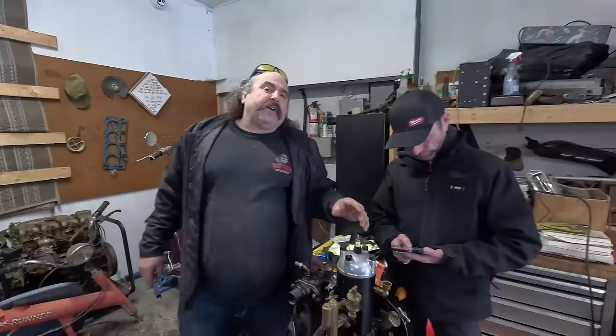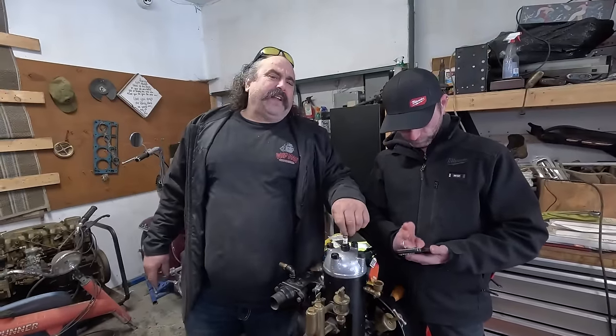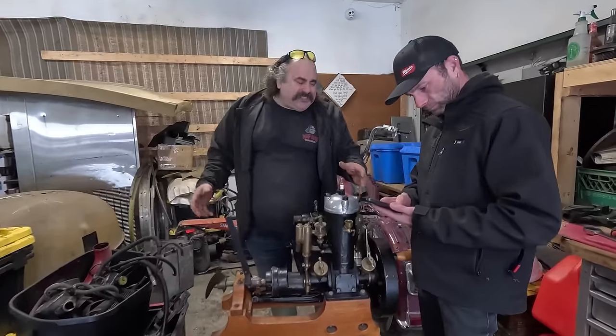Anyways, today I'm trying to figure out exactly what I bought here at an auction sale. I saw the motor, fell in love with it, and had to own it. It's a 1934, 1930-ish, somewhere in there.